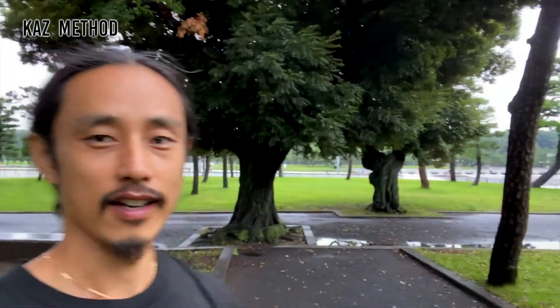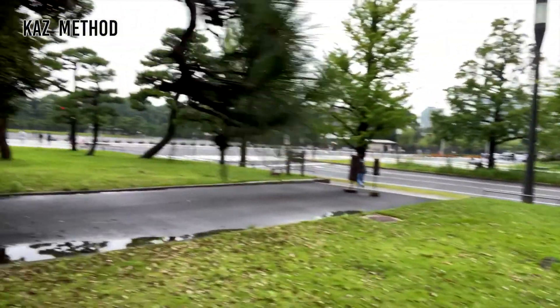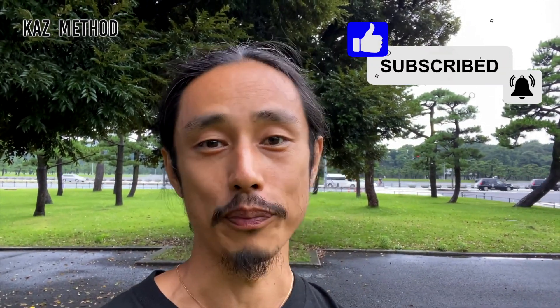Today we practiced near the Imperial Palace — it's called Koukyo — near Tokyo Station on the Yamanote line. There is a park around here. Thank you for watching! If you enjoyed it, please subscribe, hit like, and comment below. See you next time, bye bye!